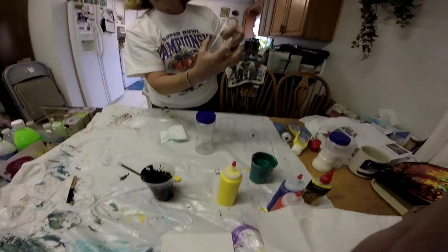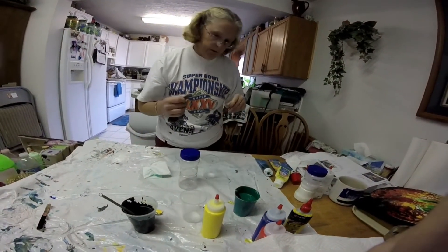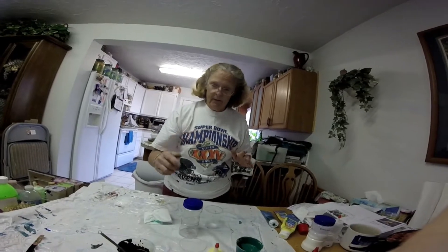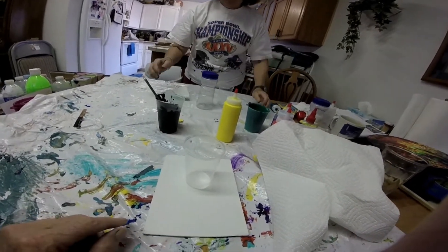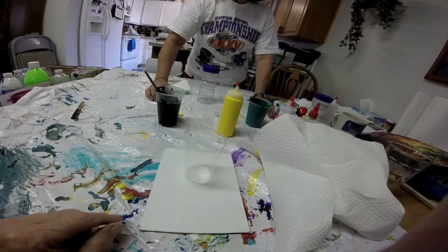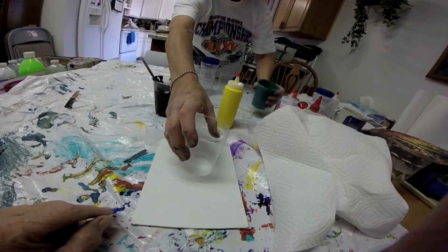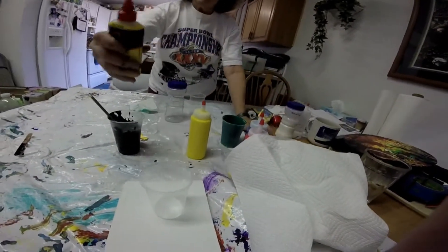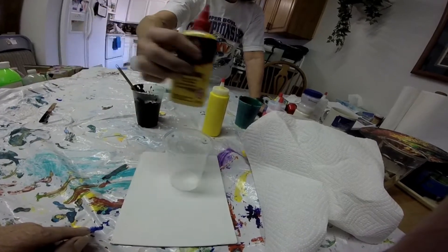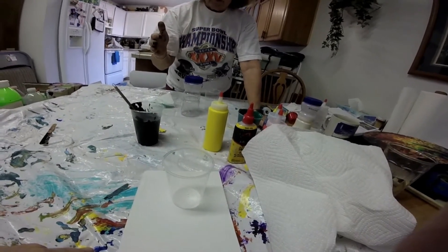You'll only need about half a container of paint total with your colors mixed. What you'll be doing is pouring small amounts of each color into the cup up to about half the cup. When you pour paint into the cup, hold it up high and pour like this. Every time you pour paint into the cup, add a squirt of the three-in-one silicone.